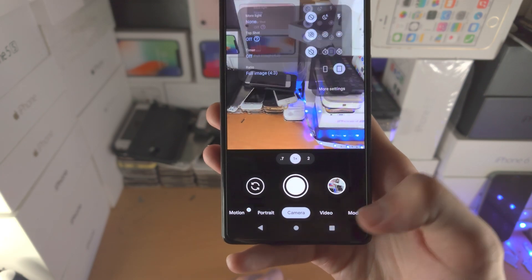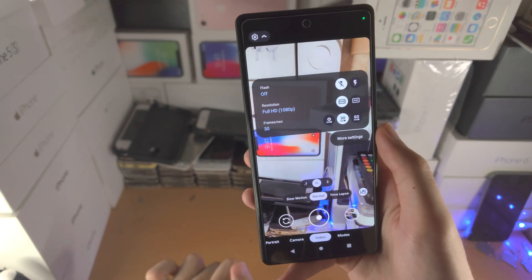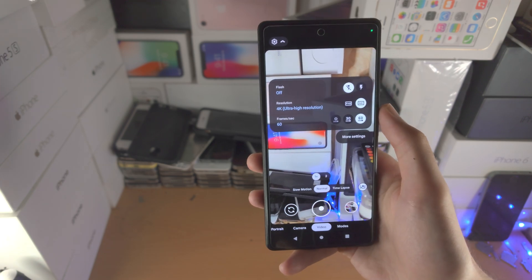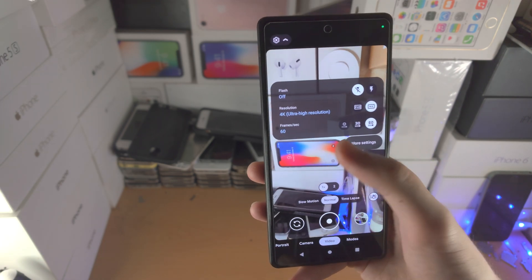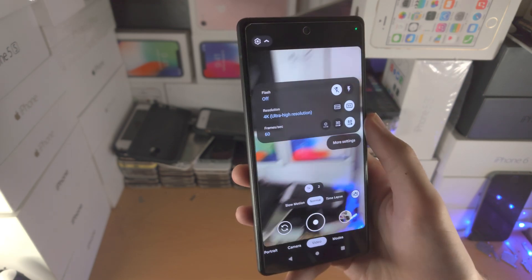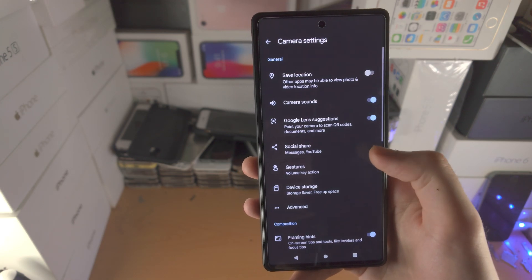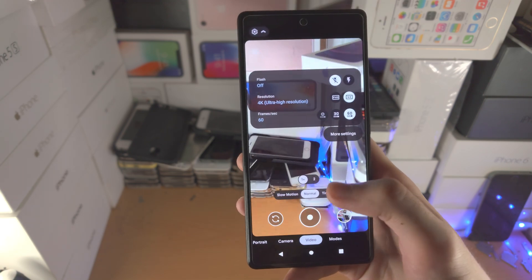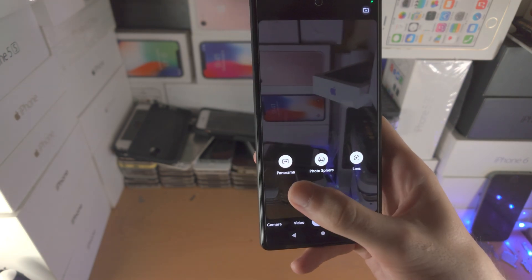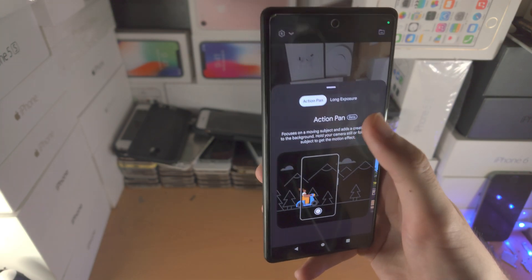If you want to switch modes, just tap on the mode you want. So video — you have all these different options there. You have the same settings plus resolution and frame rate. Resolution is like the quality — the higher the quality, the more crisp the video looks. Frames per second — the higher the frame rate, the smoother it looks. At 30 it may look a bit laggy; at 60 it's going to look a lot more smooth. For both photo and video there are more advanced settings you can play around with. I do have a dedicated tutorial for the camera app, so if you'd like to take a look, that'll be linked in the description. You also have modes like panorama mode, photo mode, and lens mode, and you can slide across to switch between menus.